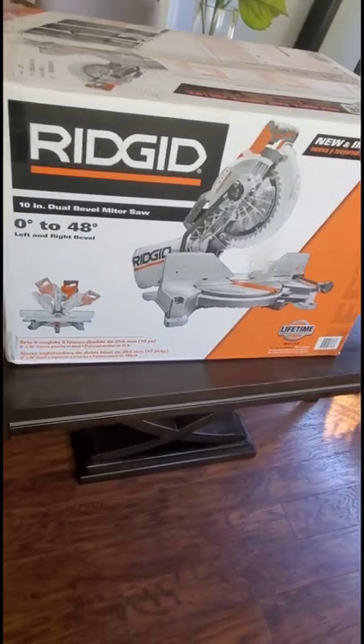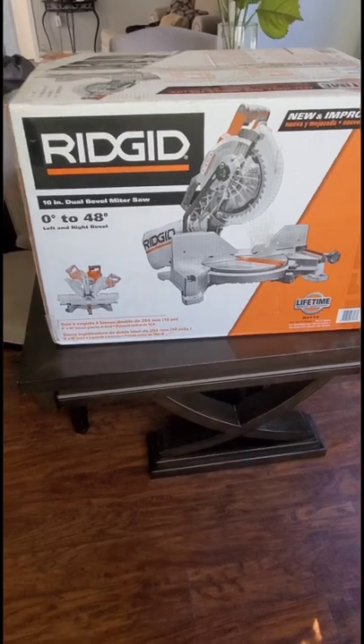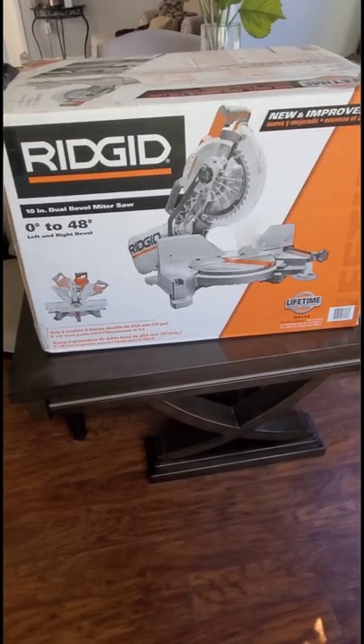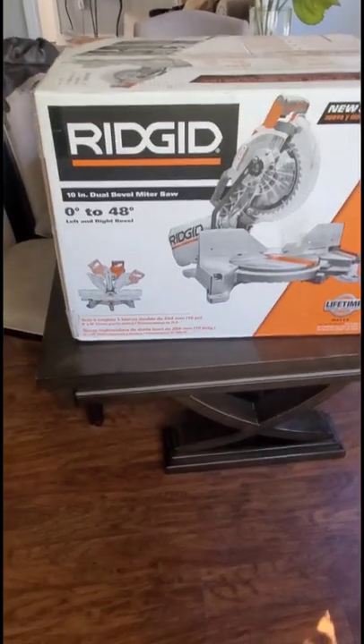Okay, back with another one. Trying to get my tool game up. Here we have the Rigid dual bevel miter saw.